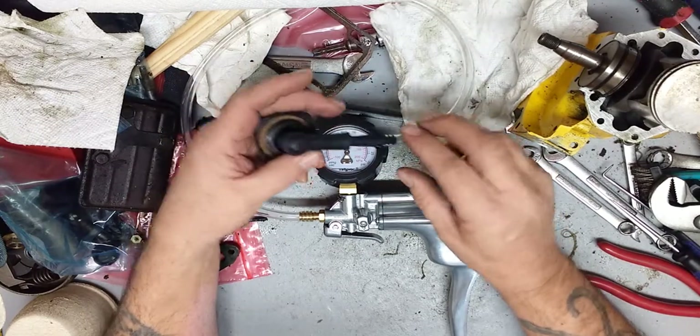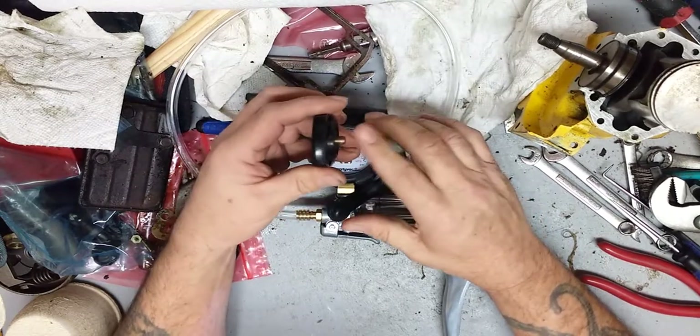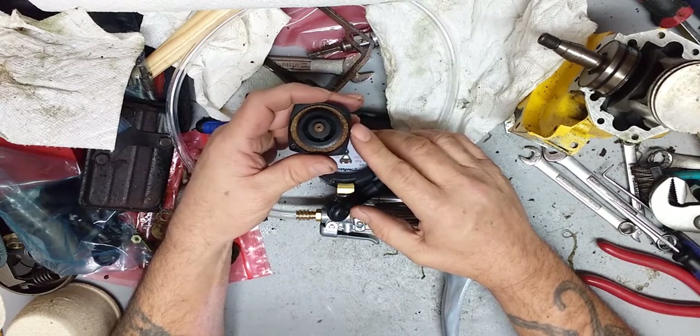I will try to put a link to how to rebuild the one with the brass insert at the end. I hope this has helped.